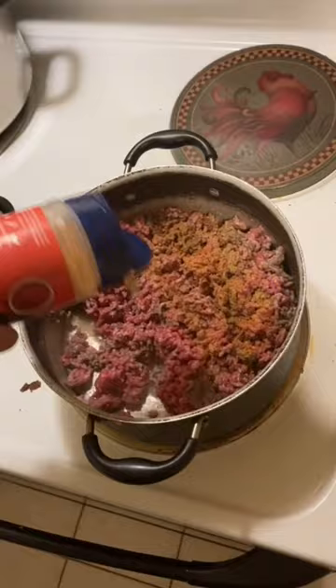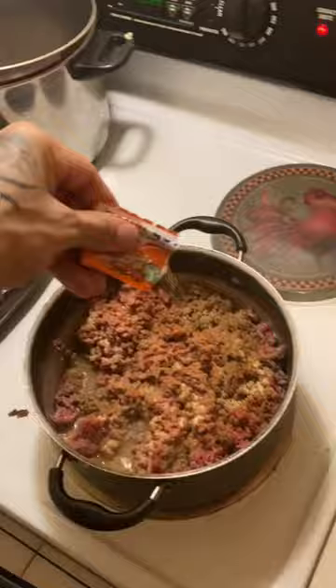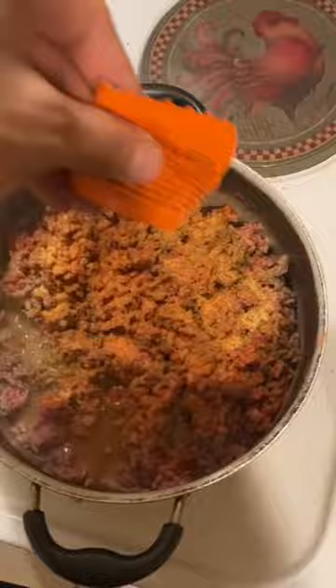Add in the all-purpose seasoning, then throw in some adobo, throw in some sazon. Mix that thing up all the way.